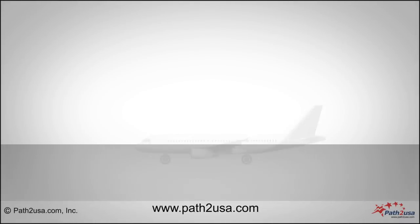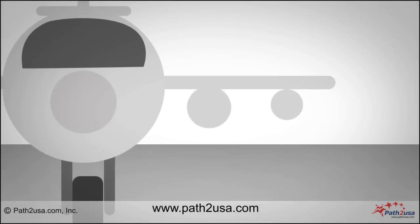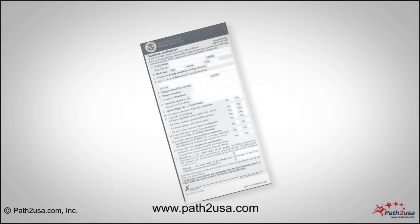If you have a stopover, you may have to get out of the airplane and then re-board. A few hours before landing in USA, you will be given US customs forms. Fill out these forms before you land.